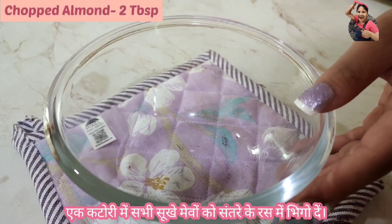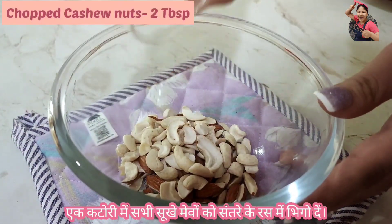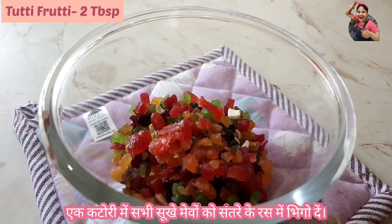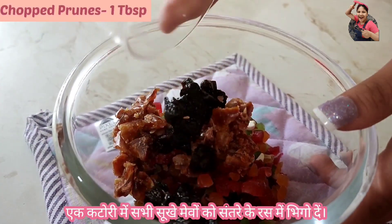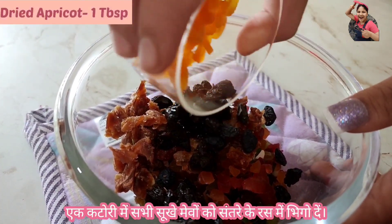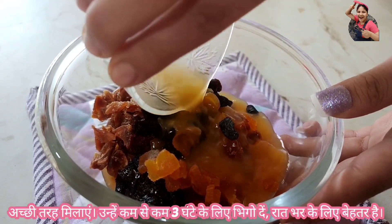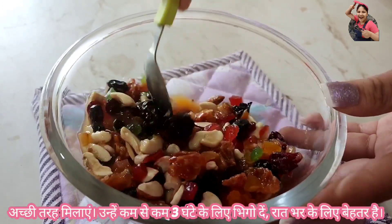In a bowl, add almonds, cashews, mixed berries, tutti frutti, dates, prunes, black raisins, and dried apricots. Now soak them in orange juice. You can even use mixed fruit juice or pineapple juice. Soak them at least for 3 hours, or overnight is preferable.